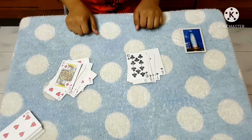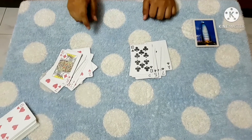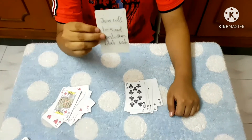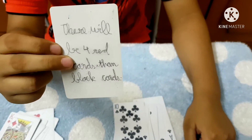So there are 12 red cards and 8 black cards, so there is a difference of 4. There are 4 more red cards than black cards. My prediction said there will be 4 more red cards than black cards.